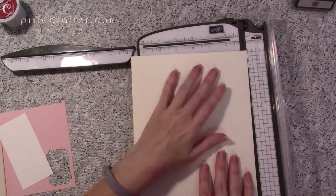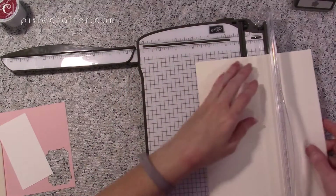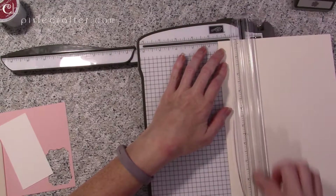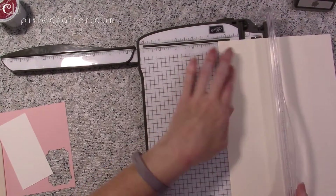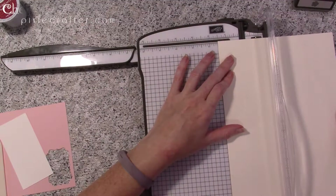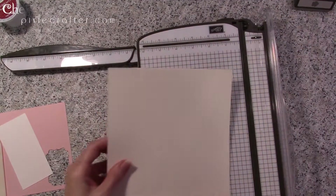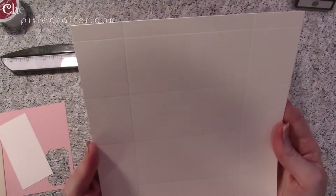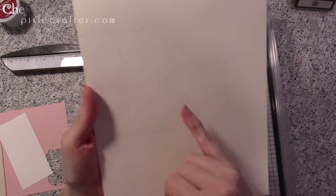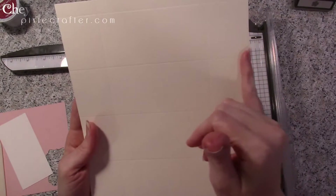Now on the seven-inch side, we are going to score in one and a half inches on each side. So from one side, one and a half inches, then flip it over and do one and a half. So we've got our half inch, two inch, two inch, two inch scores, and then one and a half from each side.